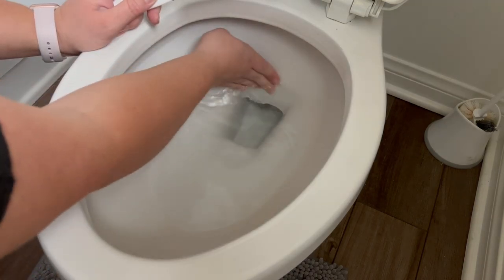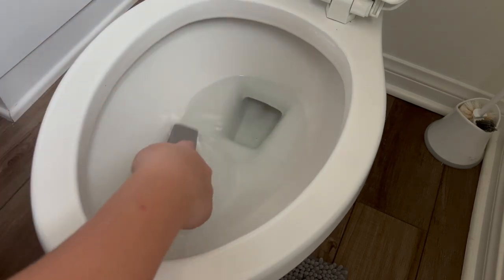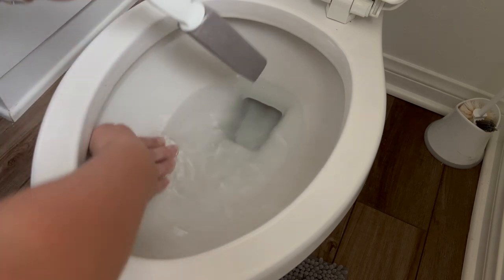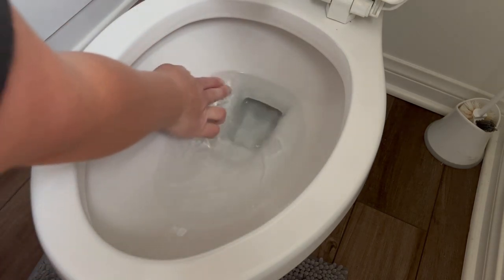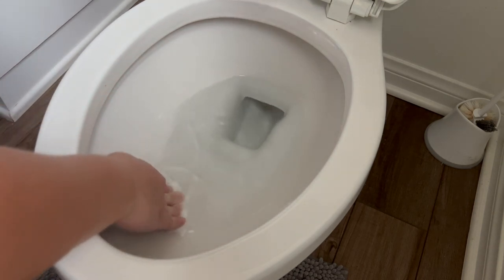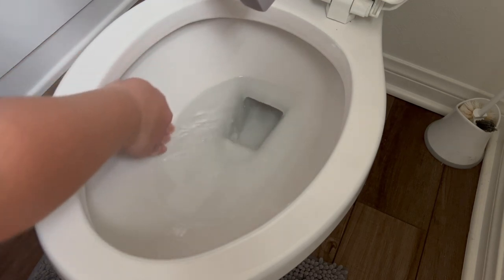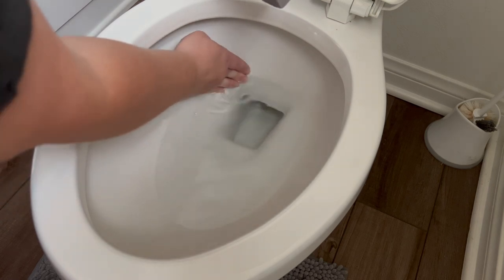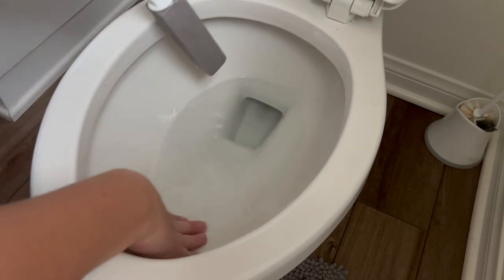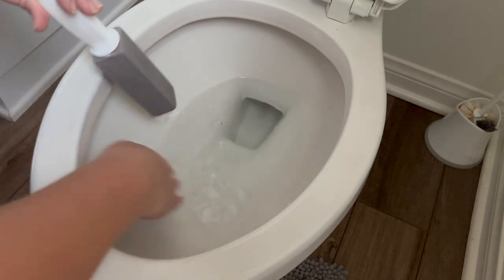I really don't feel any buildup back here — there's a little bit here. It also doesn't feel like there's a scratch on the toilet. But obviously if there is damage it would probably show over time, so I will do an update video in a few months, especially if I notice a definite problem. I really don't feel too much buildup.